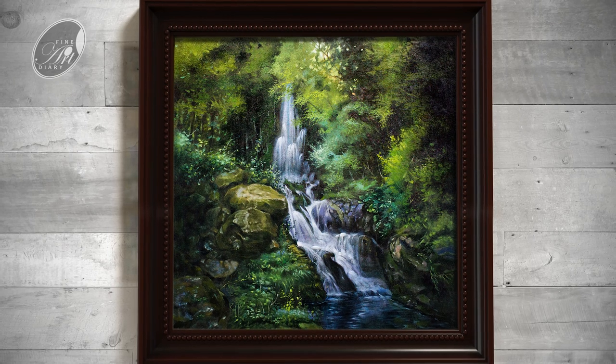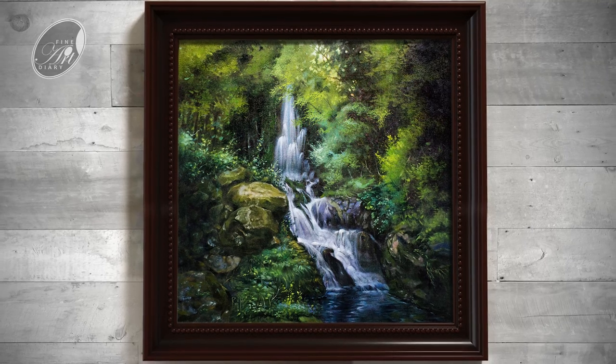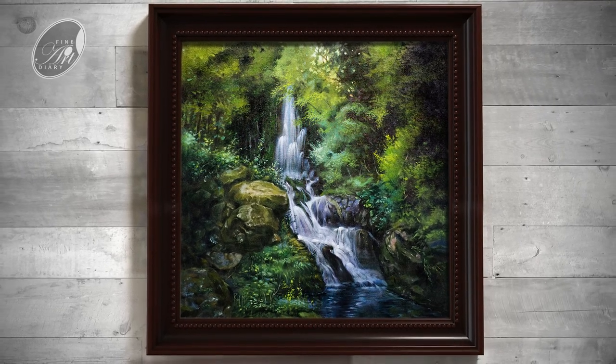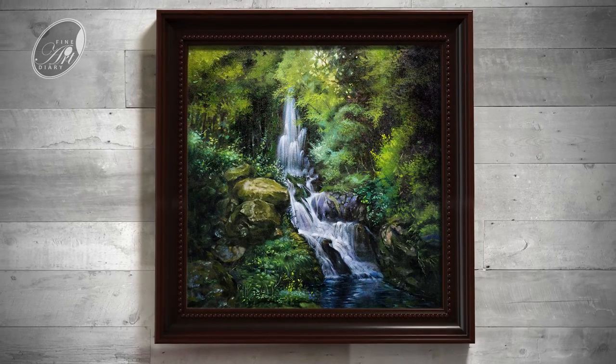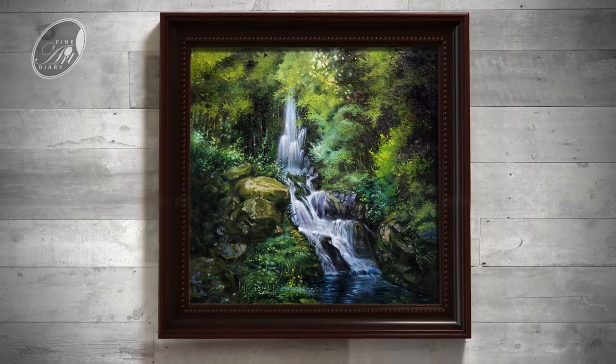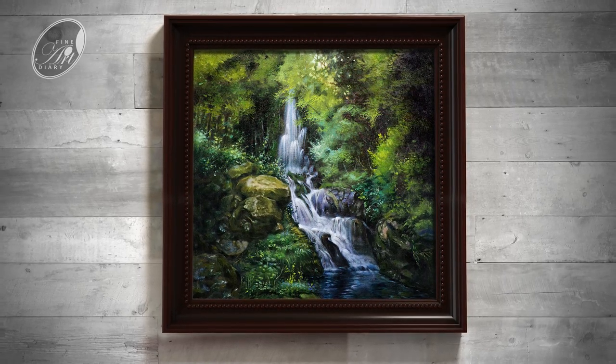Welcome back to Fine Art Diary. In this video we are going to see how to paint this beautiful waterfall. This is a commission painting and is not going to be a brush by brush detail tutorial, but I am sharing the steps of a successful painting. So let's get started.